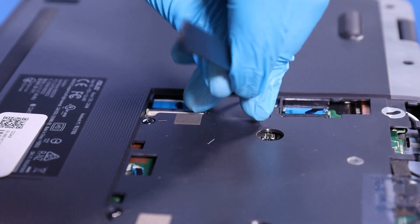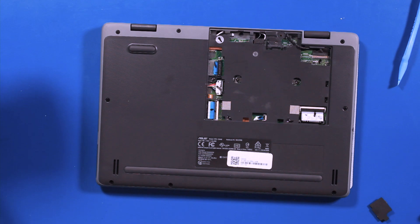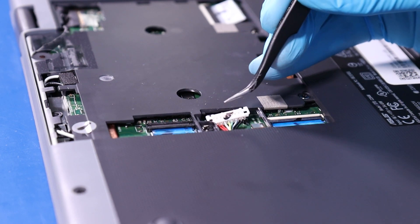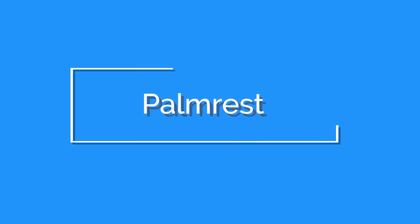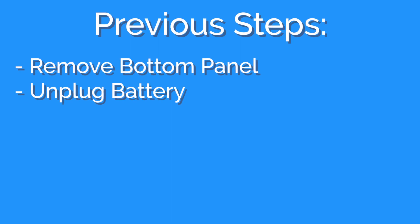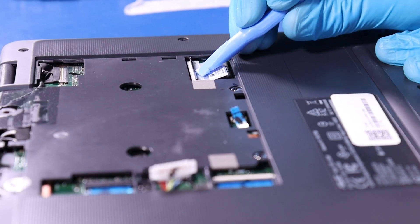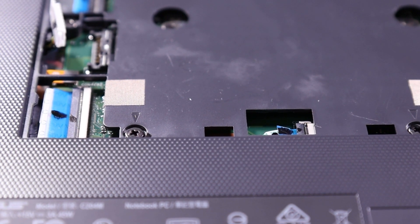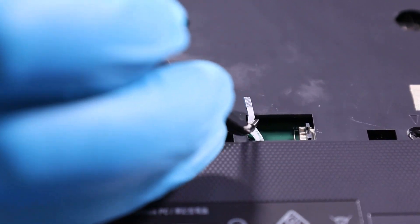Using the tweezers, pry off the protective plate. Flip open the locking tab and gently pull up to unplug the battery. Flip open the locking tab and pull back to unplug the palm rest cable. Flip open the locking tab and pull back to remove the touchpad cable.